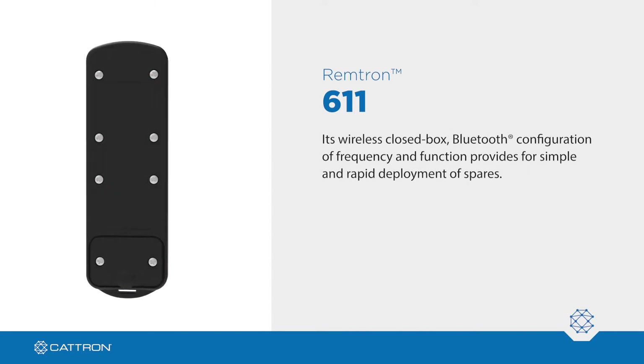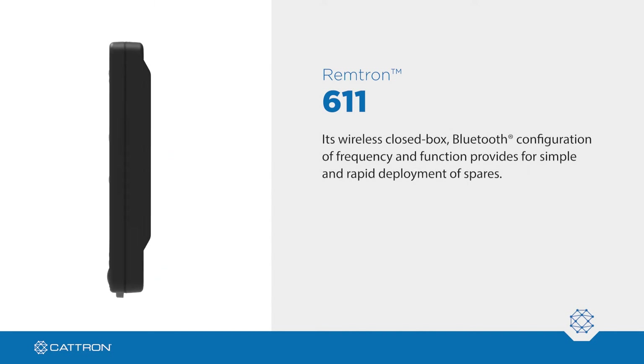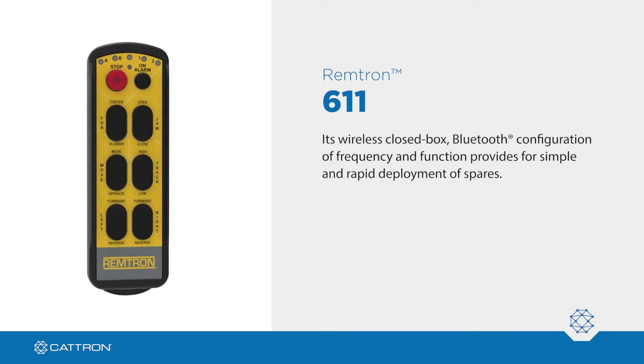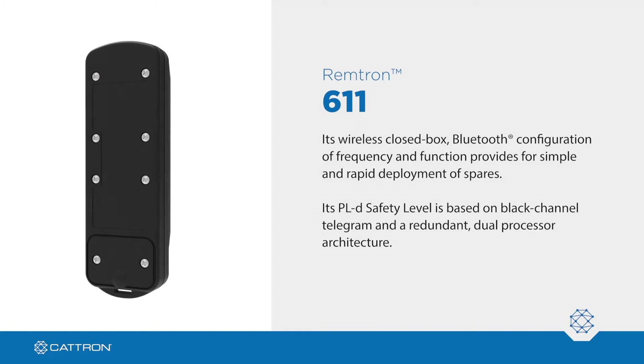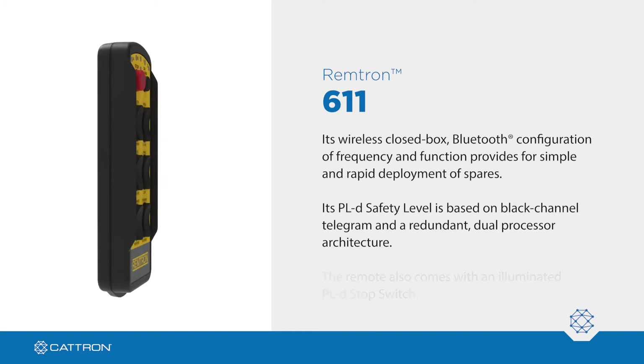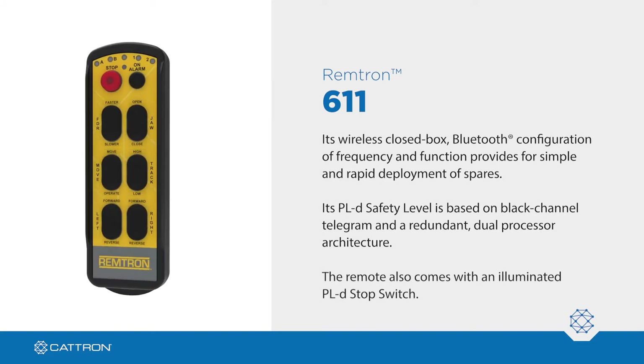Its wireless closed-box Bluetooth configuration of frequency and function provides for simple and rapid deployment of spares. Its PLD safety level includes black channel telegram and redundant dual processor architecture. The remote also comes with an illuminated PLD stop switch.